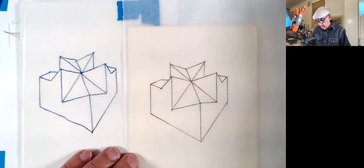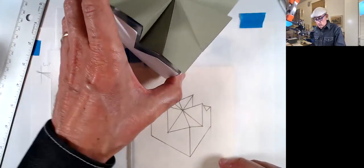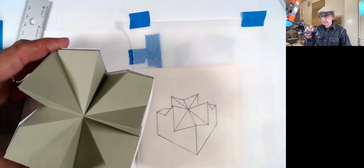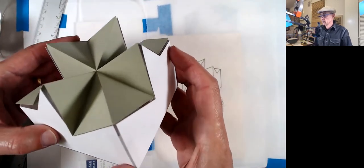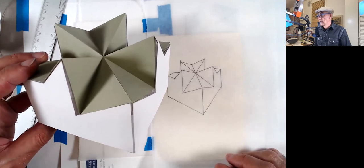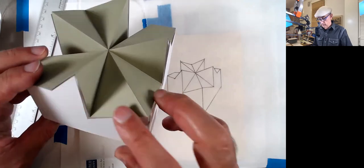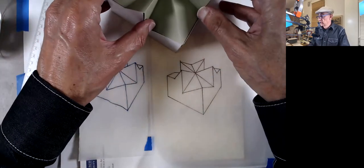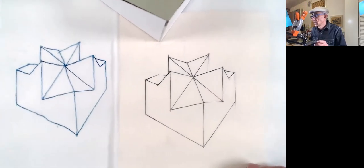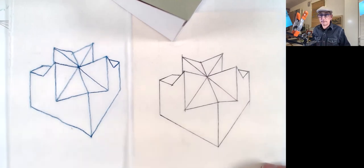Now I'm going to check it with a piece of white paper to see if I missed anything — but I think I got it. That's the final of our cube, which would be this view right here. Thank you for your patience and I'll see you in class. Take care. Bye-bye.